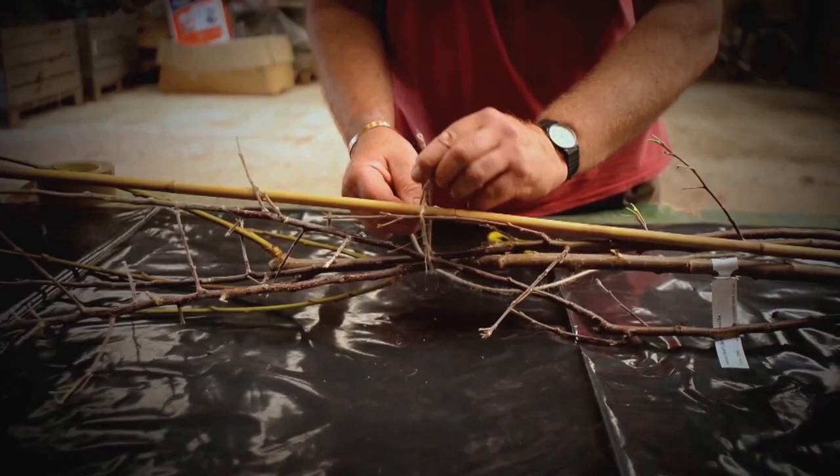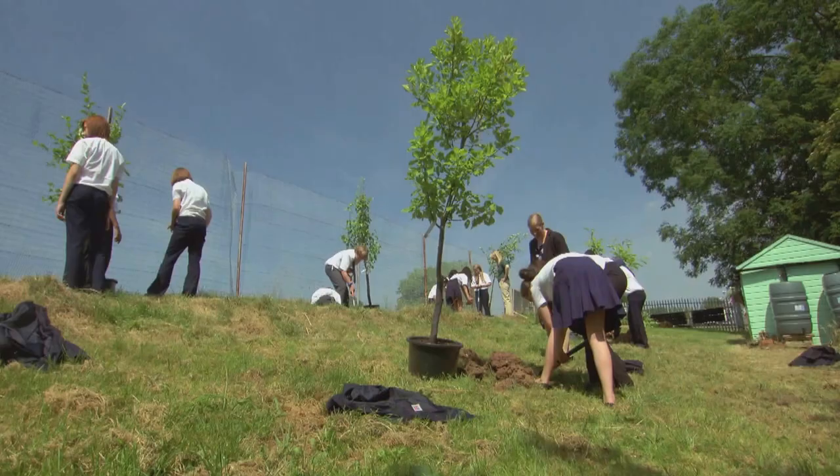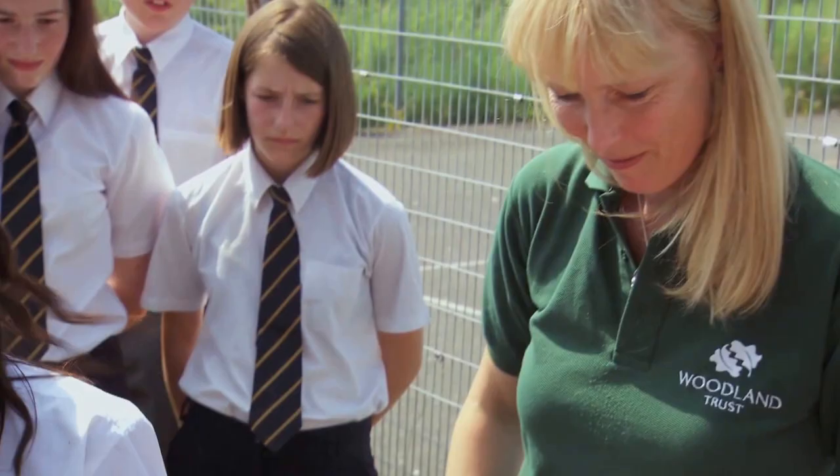Each school gets four fruit saplings in our free tree packs from a selection of British apples, pears and plums. To help us get the trees to the schools and make sure they know how to plant and look after them, we're partnering with the Woodland Trust. Their head of development Jill Attenborough is running the project with us.